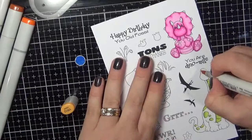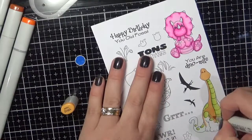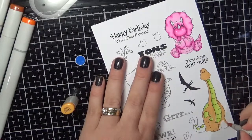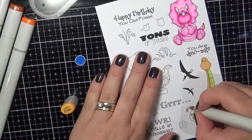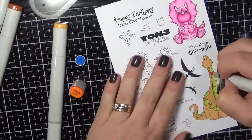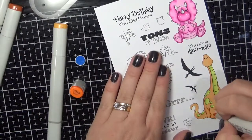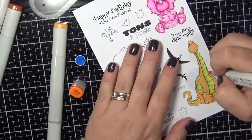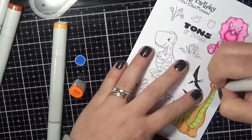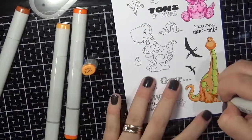I've got the colouring all sped up for you — these are actually quite quick to colour anyway. I am popping down a layer of the lightest colour first and then going in darkest to lightest, adding in all of those dark areas and then blending all of those colours out.